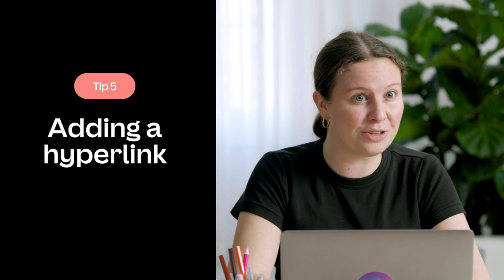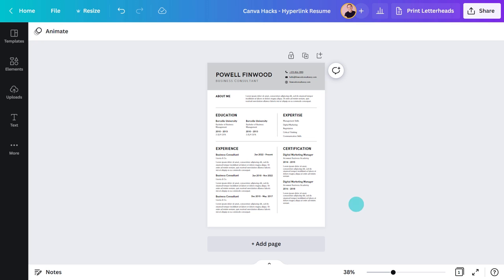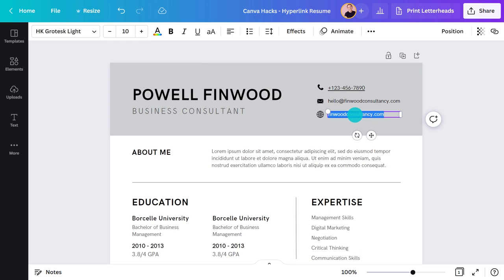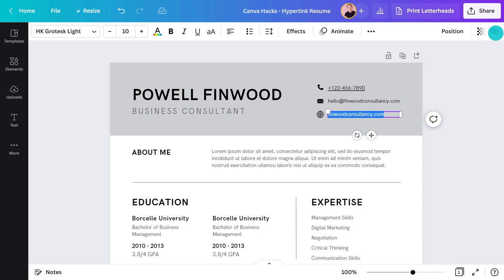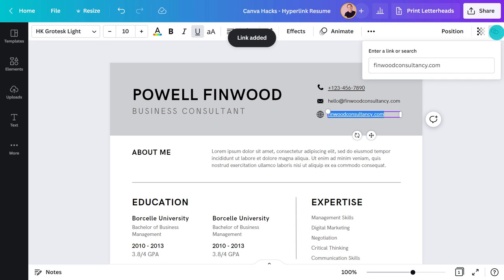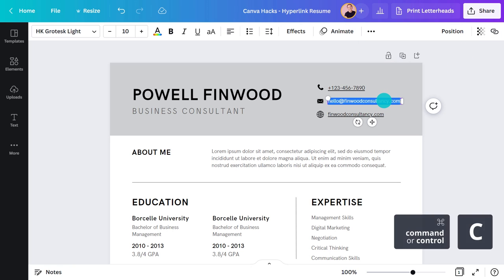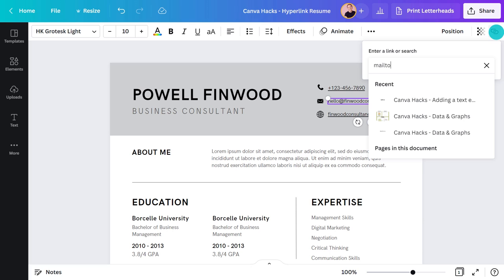This next one's a beauty, especially for something like a resume. If you want to impress any potential employer, just add hyperlinks — they'll love you for it. Copy your link first, then head up to the link icon, paste it in, and hit done. It's that simple. You can even add an email address so it autofills whenever someone clicks it.